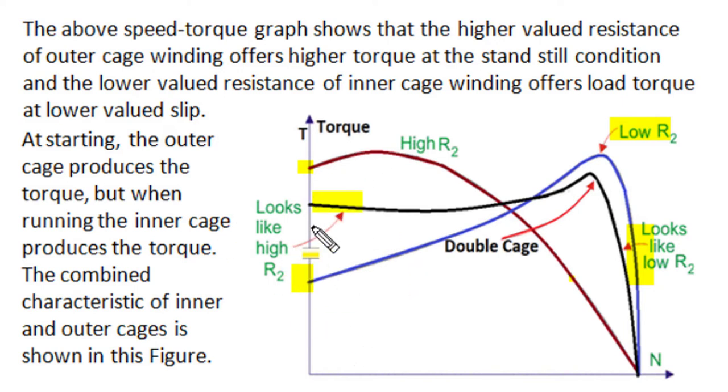In the double cage rotor, at the time of start the characteristic resembles a high-resistance cage rotor, as non-uniform current distribution mainly passes through the outer cage which has high resistance — resulting in higher starting torque and lower starting current. In normal running conditions, the torque-speed characteristic of the double cage (shown by the black curve) resembles a low-resistance cage motor, as current mainly passes through the inner bottom cage winding having smaller resistance. So running conditions are similar to a low-resistance rotor and starting performance is similar to a high-resistance rotor — the double cage rotor optimizes performance by the combination of both inner and outer cage windings.